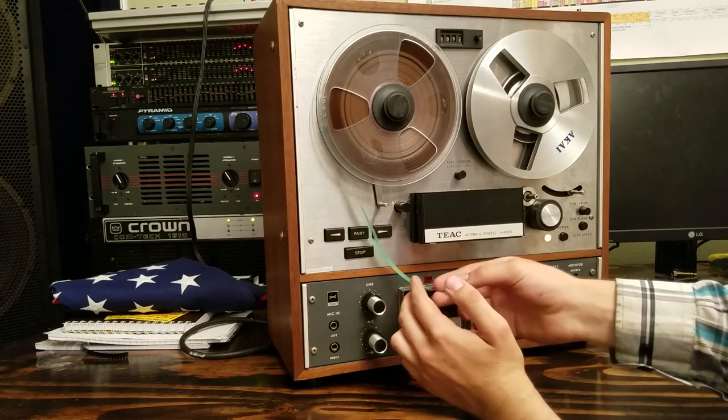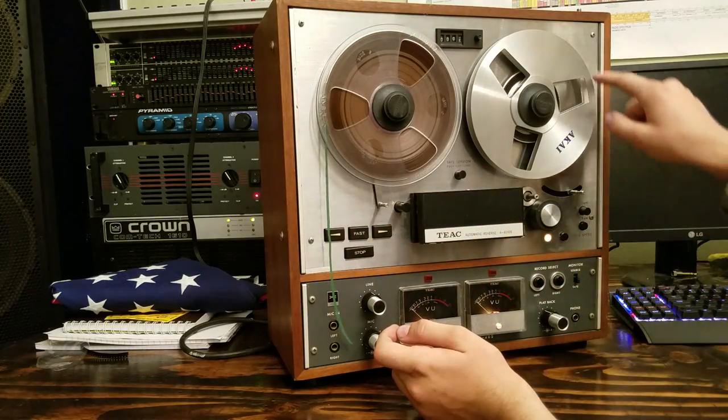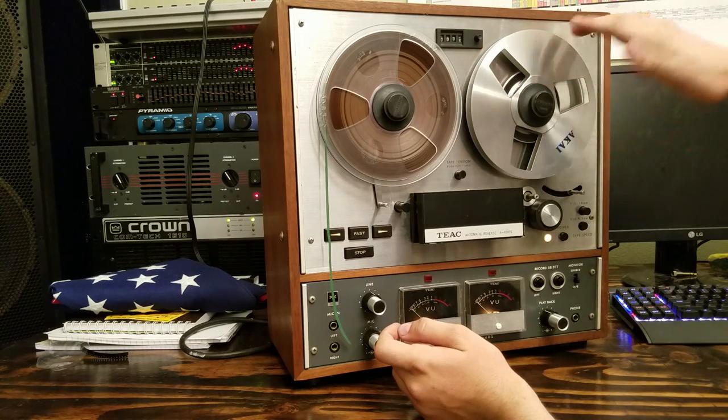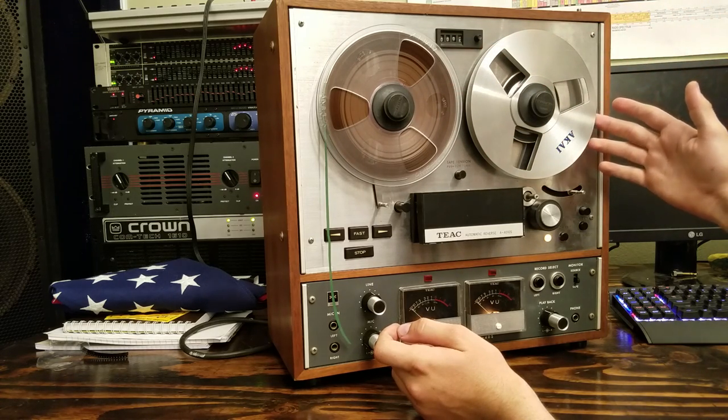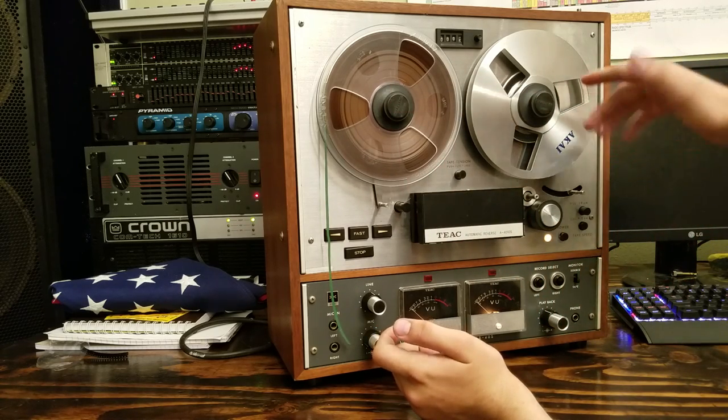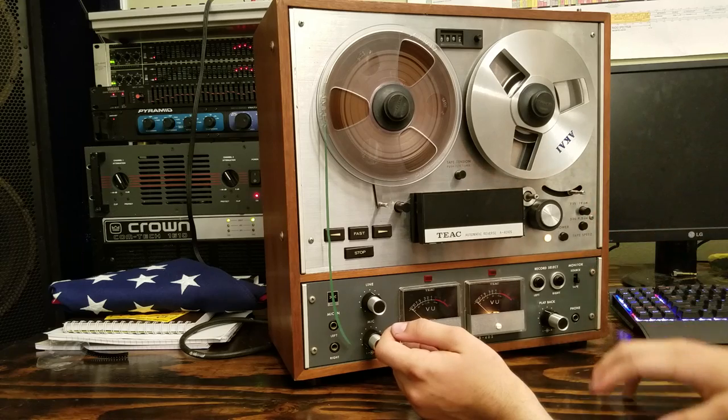First of all, we want the tape going outside to outside — remember that. Not inside to outside or anything funky like that, it won't work right. It could eat your tape and damage it. It's very important to have the tape going outside to outside. Not to mention it will not play — it will play in reverse if you do it the other way.